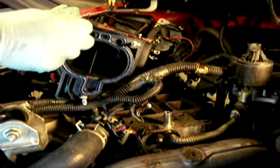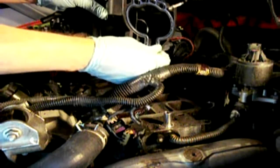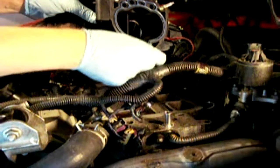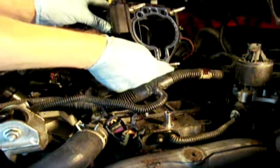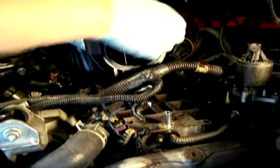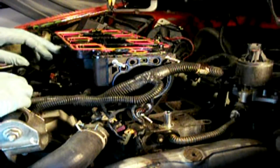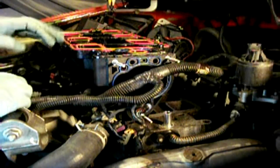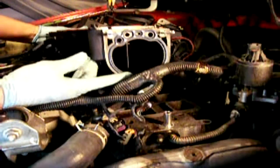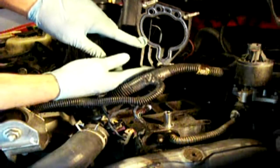It comes with a new set of studs for the throttle body. You'll want to screw those in with the smaller side of the threads going into the manifold, so you'll have the longer side of the threads for the studs going towards the throttle body. You can screw those in place. You also want to clean the mating surfaces before you install your gasket — even though it's brand new — because you want to make sure there's no oil, grease, or even fingerprints on it. You also need to install your gasket for the throttle body right here, which is the blue one.